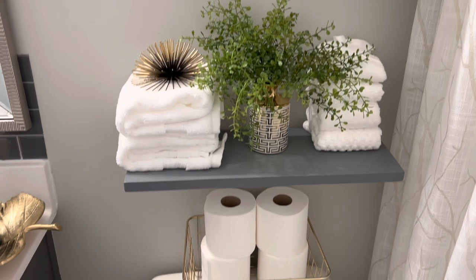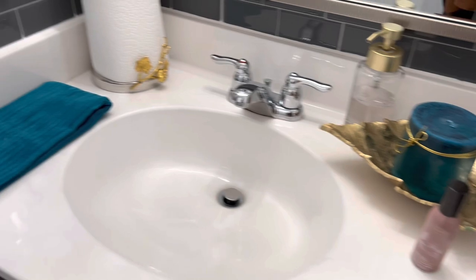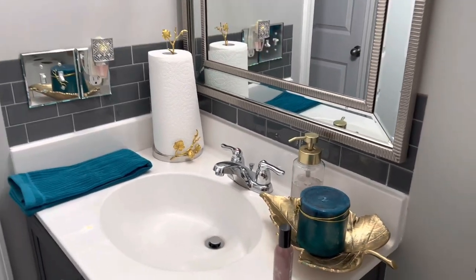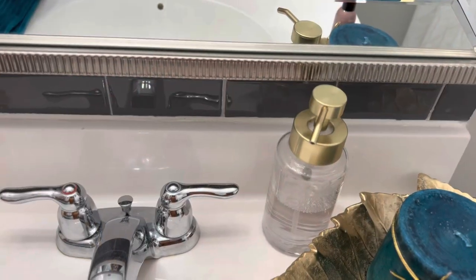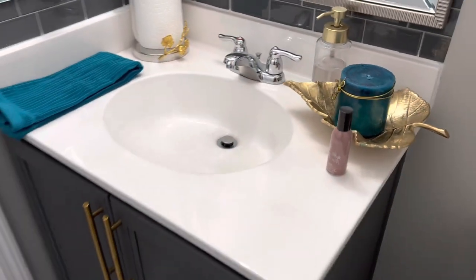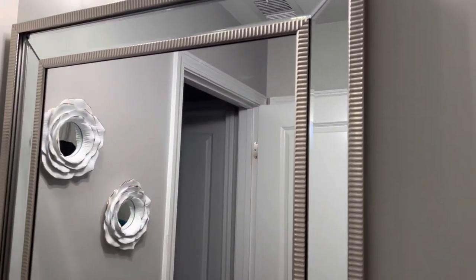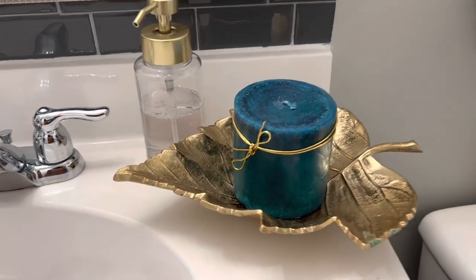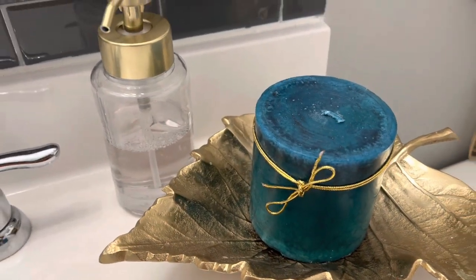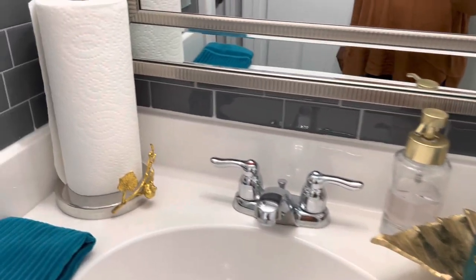That little gold basket is from Walmart from years ago - I think it was like five bucks. I changed the light fixture covers; those are from Amazon. You'll get a closer look at those in a minute. The little wall plaques on the wall are from Burlington. This beautiful mirror is from Kirkland's - I know they still have that. Just added a candle here in this gold leaf. I just love all the gold in this bathroom.